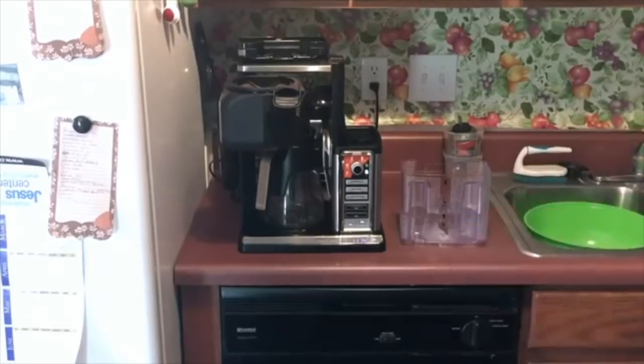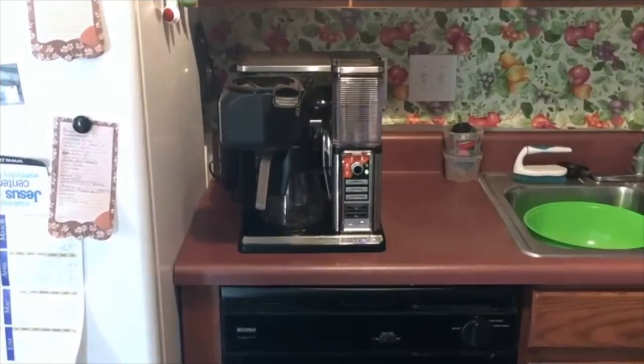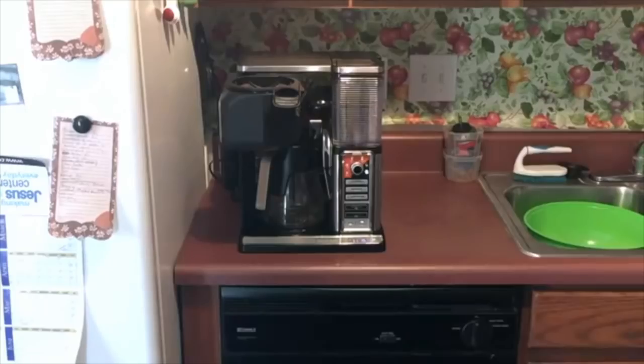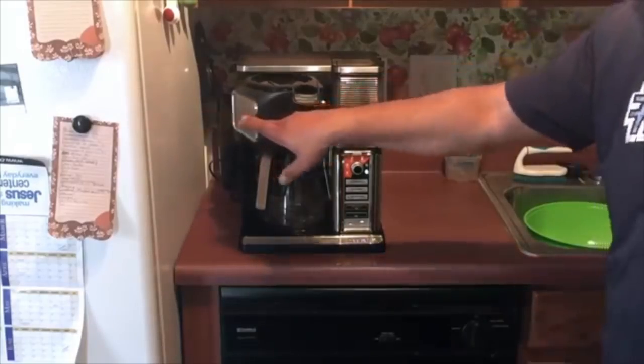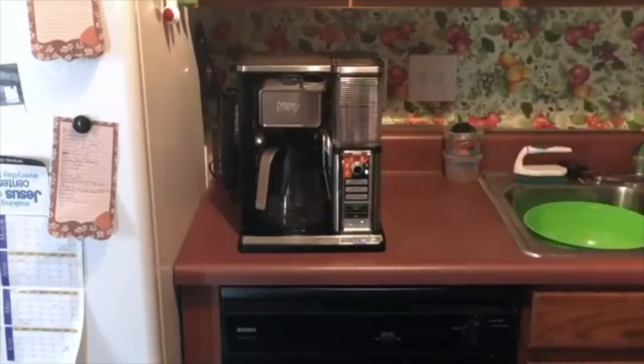So we fill the reservoir up to the travel mug line with vinegar and then fill the rest with water. Now that we've got that set and sitting on the Ninja Coffee Bar, we're also going to push in the filter container. I don't take the filter out because I feel like I need the whole thing sterilized, so I leave the filter that came with the Ninja Coffee Bar right in there.